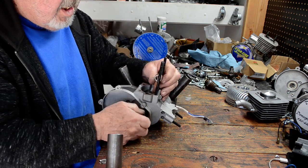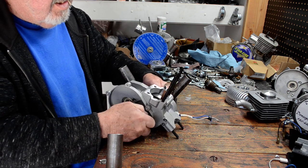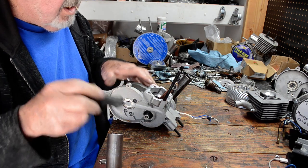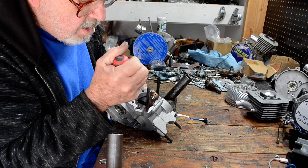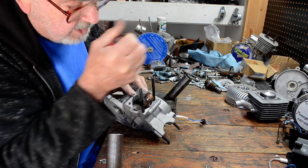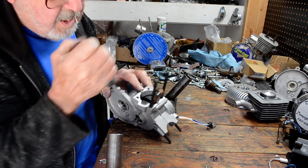It's sandwiched together. Crank still moves nice and easy, as you can see — still moves. Now what we have to find out is if there's any side to side movement. With the new gasket, this one has absolutely zero.